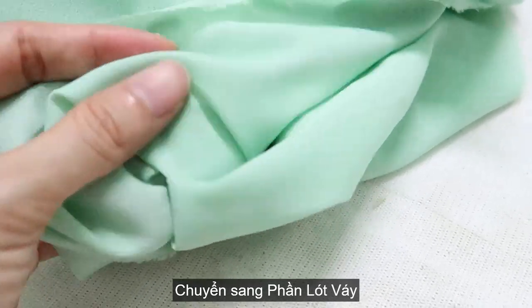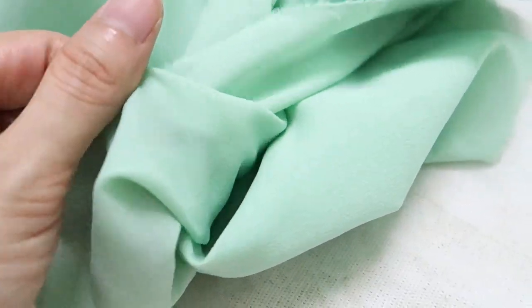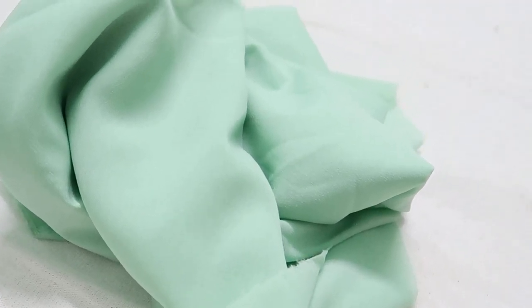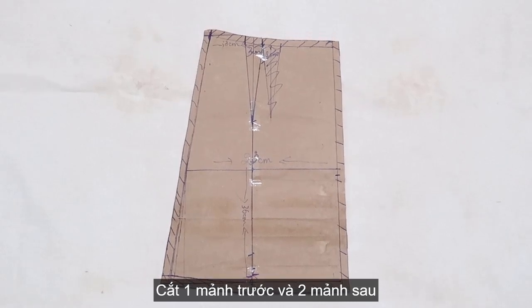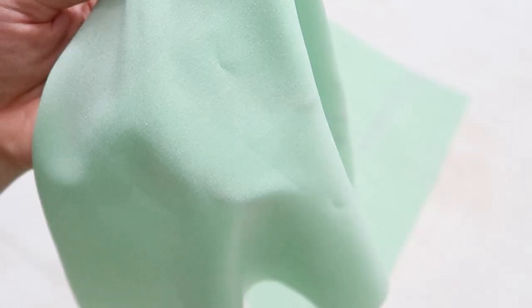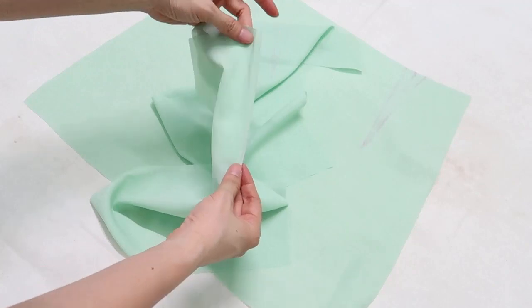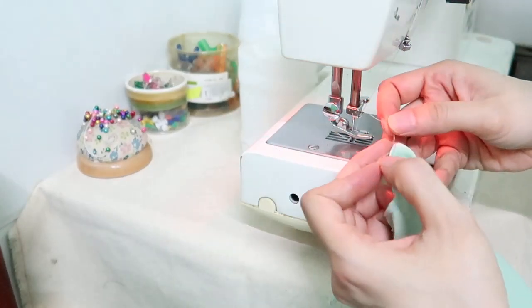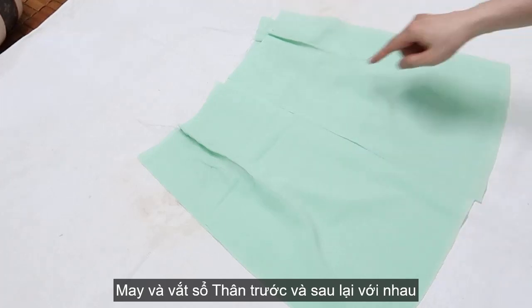For the lining skirt, I picked a kind of silk in a similar color to the mint fabric. I'm using the original pattern but cut off the bottom — just using 36cm from the top. After cutting the fabric, I do it like the mint skirt, making waist darts on the front and back side, and connect front side and back side together on both sides, then overlocking the bottom.